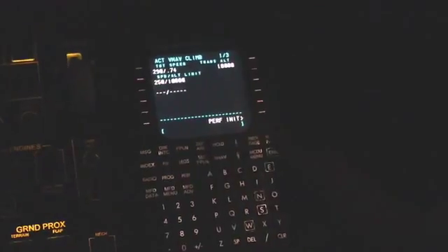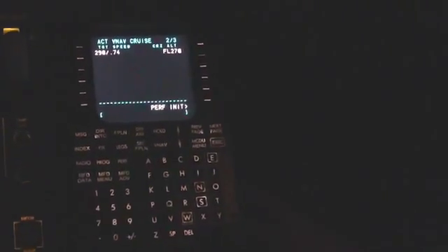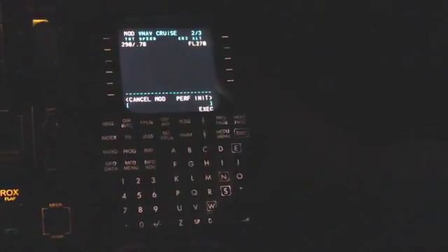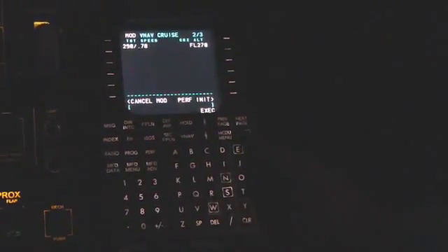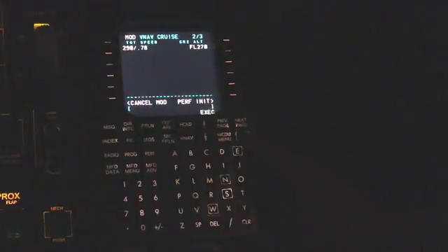On page two, we can input the cruise speed that we've planned for. For this flight it's planned for Mach 0.78, so we can put Mach 0.78 and input it into the target speed on L1 for our cruise speed. We verify that and then execute it with our crew member.